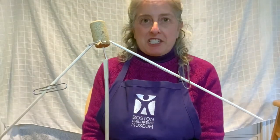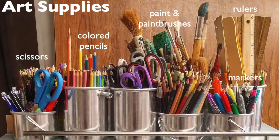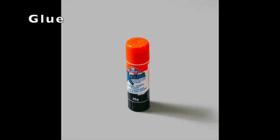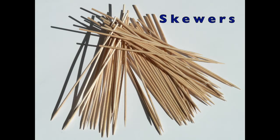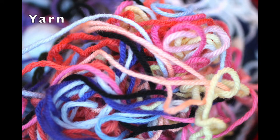Let me give you a few suggestions to get started on your own balancing sculpture. Here are a few things you might want to collect: some general art supplies, cardboard, corks, glue, paperclips, ribbon, wooden skewers, toilet paper and paper towel tubes, yarn, and toothpicks.